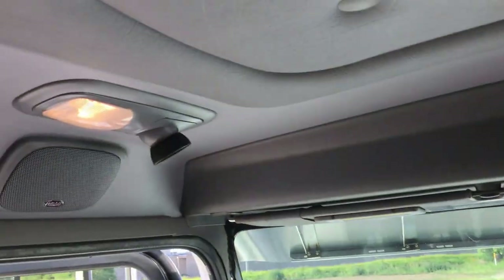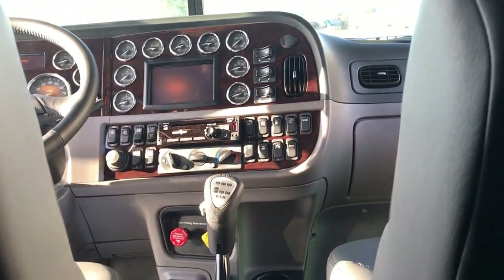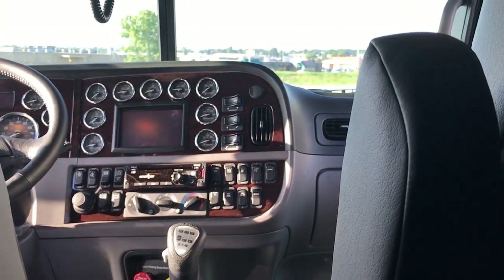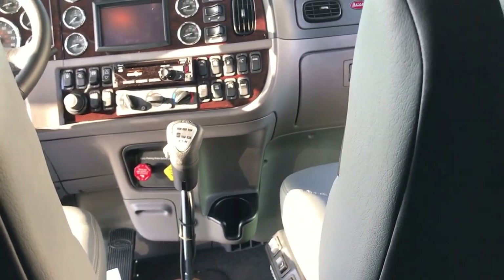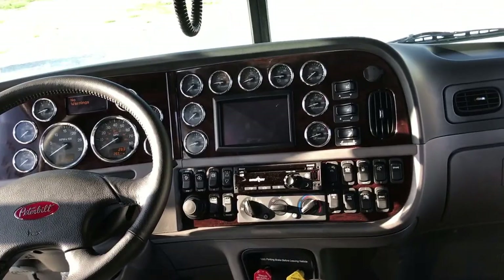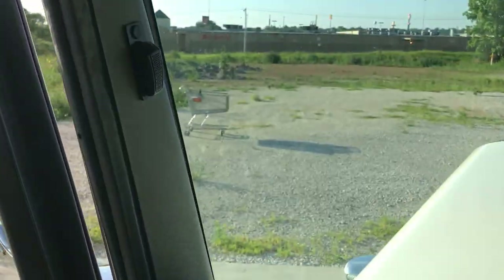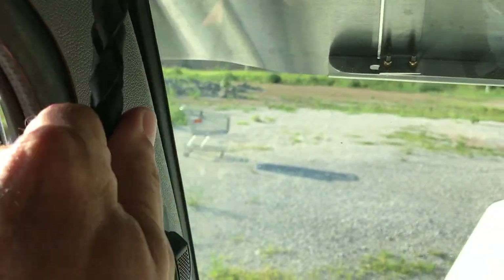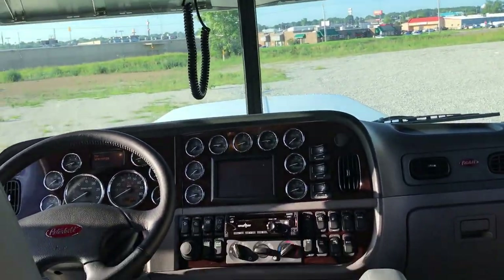Factory CB speaker up here on the driver's side of course. Factory stereos in these have come a long ways — they're very nice, and with all the adjustments you can really make them sound pretty great. Hands-free Bluetooth, Sirius XM, all that good stuff. I noticed there weren't any horns on top, so I put a nice set of horns under the cab there.